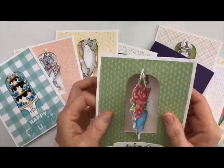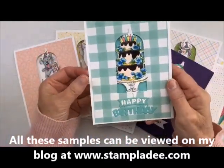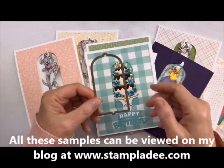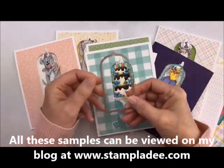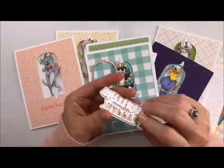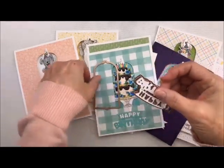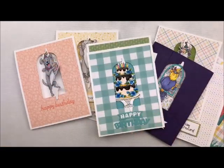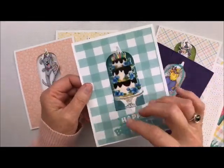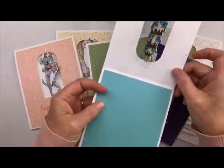Aren't they cute? I'm going to go through them one by one and point out some things. Let's start with the die. You need this part of it, and with that you can add anything you want from the sets available. You need this little window die, and with that window die comes the little happy birthday. There's the little happy birthday — it comes with this window die right here.